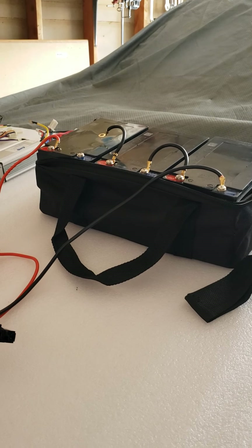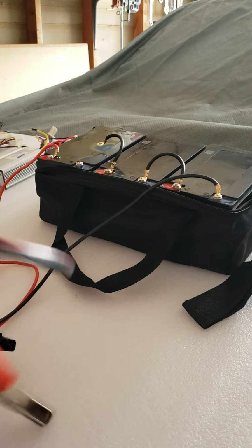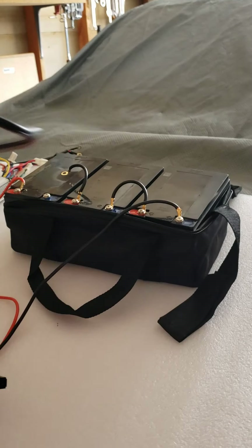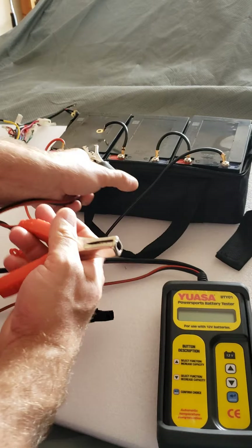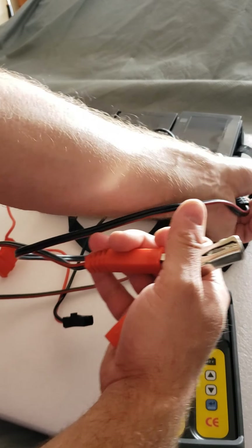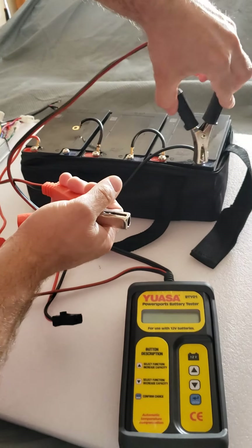I have a load tester — this is a pretty expensive one but it works really well. I'm going to show you if this is the problem or not. Let's start with battery number three.